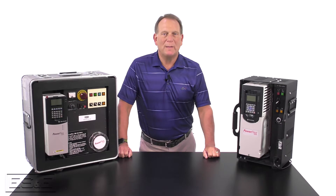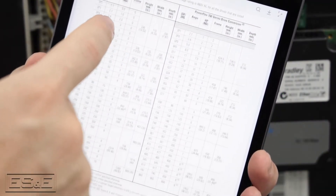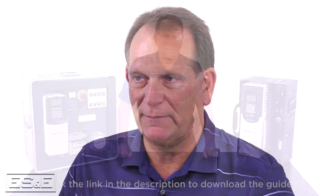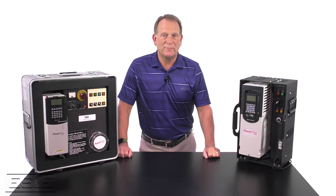When replacing a PowerFlex 700 drive with a 750 series drive, you need to consider the features and differences. Before we begin reviewing the migration guide, please be aware that this isn't meant to be fully comprehensive, but rather an overview focusing on 480 volts, 60 hertz with standard carrier frequency settings. There are other specialized applications that will need to be reviewed in greater detail, such as those requiring higher than standard carrier frequencies, high output frequencies, etc. Most of these are addressed in the guide.